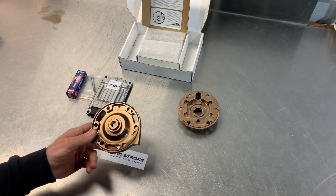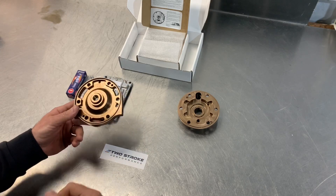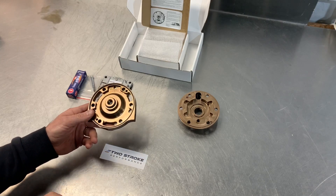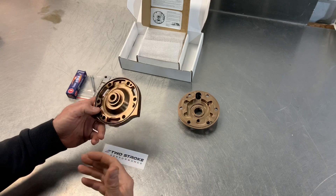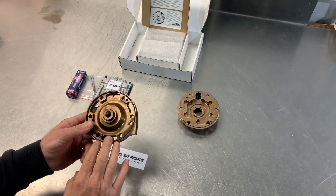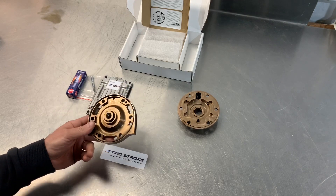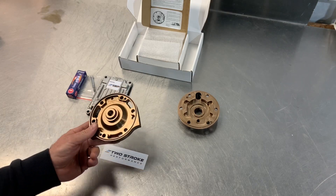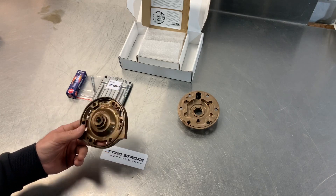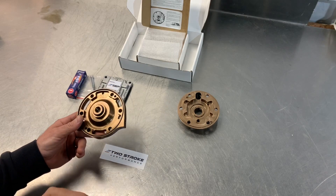The high comp design either suits someone at sea level who really wants quite punchy bottom end and mid-range power, or it suits someone living at a moderate altitude — maybe 1,000 to 1,500 meters — who wants something broad and smooth, a step up from stock without being too punchy at high altitude. The high comp design will work with normal pump fuel at sea level and is totally safe for that. It does give that really punchy bottom end and mid-range, though it doesn't allow the bike to rev out quite as far — but for single track, motocross or that type of riding it's still absolutely fine.